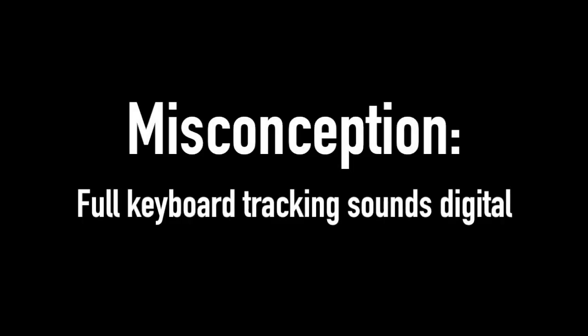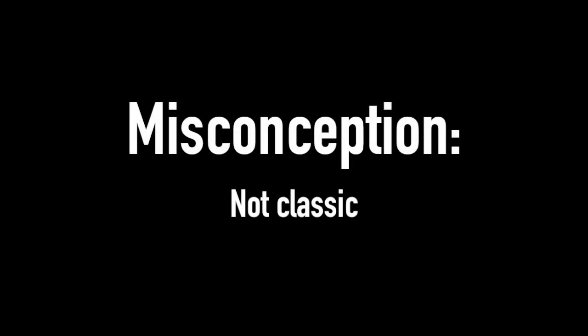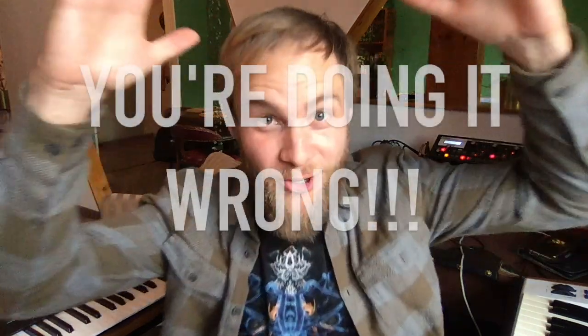There are a lot of misconceptions about keyboard tracking. Full keyboard tracking sounds digital, unnatural — it doesn't have that classic sound. Half keyboard tracking or no keyboard tracking is easier to make sound good. But the truth is, you're doing it wrong!